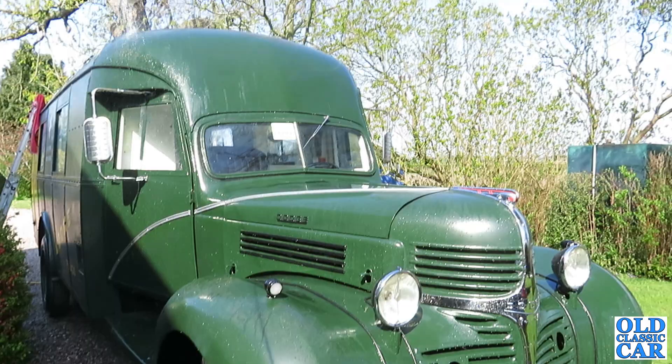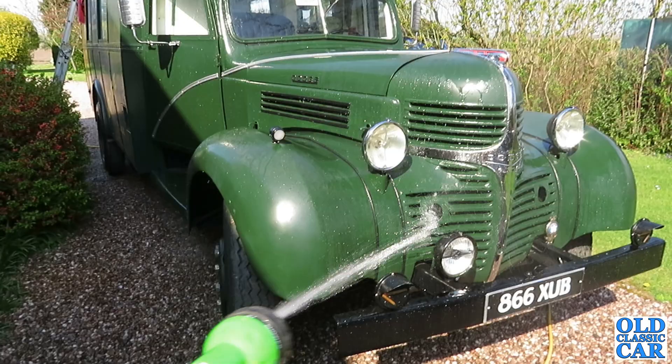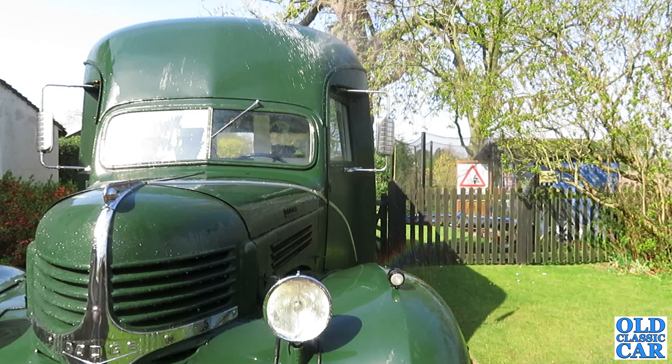I found it dumped at Donington Park looking very, very sorry for itself way back in 1995. I just couldn't believe it — it was just sat there rotting away, the back doors had fallen in, the sides were crumbling, and it was just in a right old state. In those days, pre-Goodwood Revival, there wasn't the interest in old transporters that there seems to be now, whereas everyone's recreating transporters.